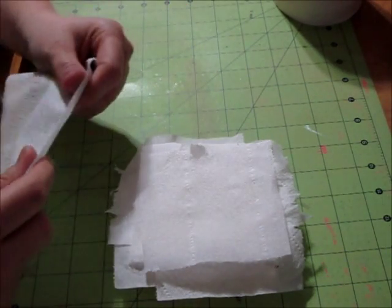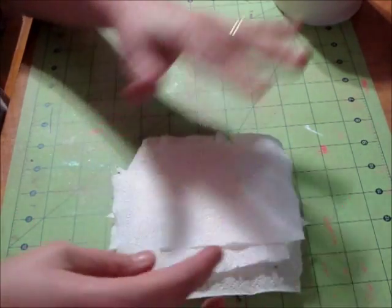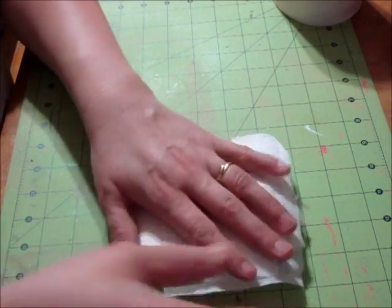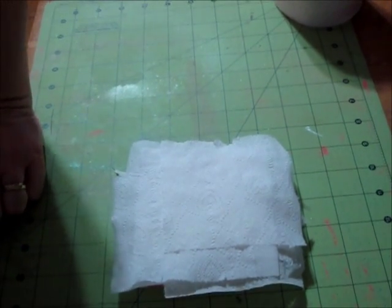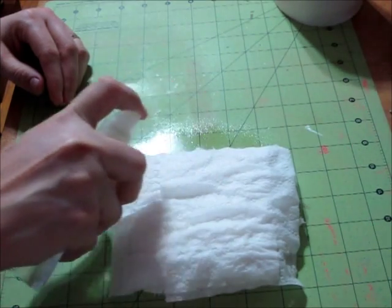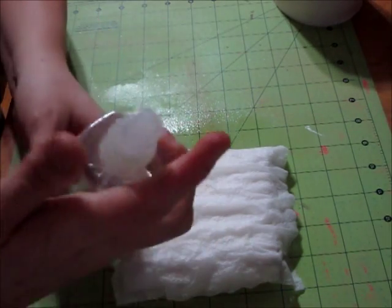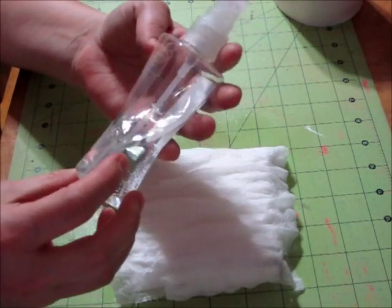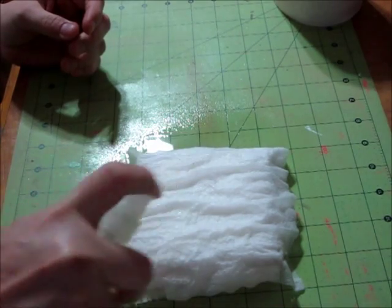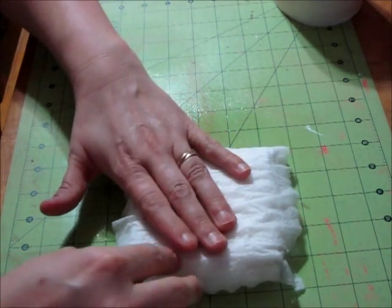Just giving it some layers, and I am extending beyond the stamp because I do want to be able to tear off some of those edges to give it that frayed look. Now the next thing we're going to do is spray it with the bottle of water. You can run it under the sink, but this is the only way I've done it. What's also nice is if you reuse a Bath and Body Works travel size body spray bottle, it has a nice fragrance. Get it nice and very wet.